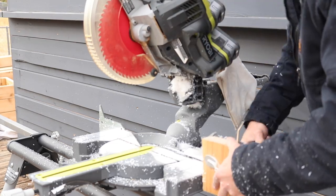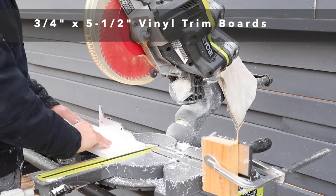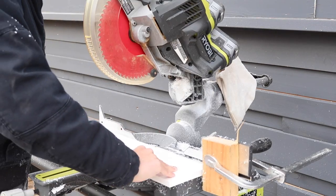For the second mold I'm going to use some leftover vinyl trim boards. These boards are used for exterior trim in locations that need a lot of durability, so I thought they'd be great for reusable concrete molds.